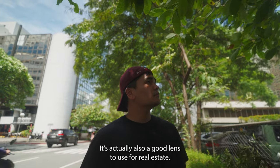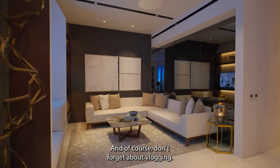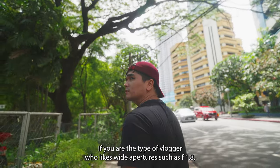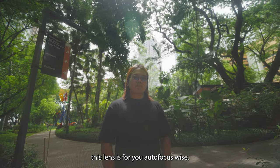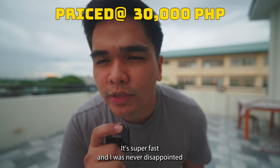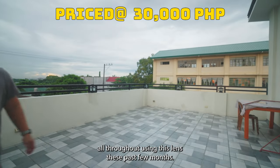It's also a good lens to use for real estate. And of course, don't forget about vlogging. If you are the type of vlogger who likes wide apertures such as f1.8, this lens is for you. Autofocus-wise, it's actually really great — super fast, and I was never disappointed throughout using this lens these past few months.